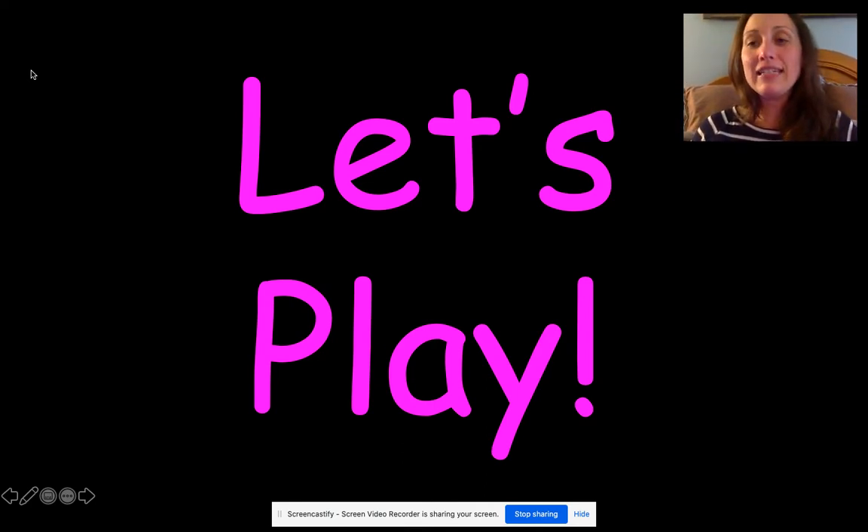You're going to read the sight words that I give you as many as you can, as fast as you can. But you never know when we're going to stop and do an exercise. So that means you need some space around you. If you're sitting at a table, I want you to stand up and back away from the table. Make sure there's nothing too close to you so that you have plenty of room to do the exercises. Okay, here we go.